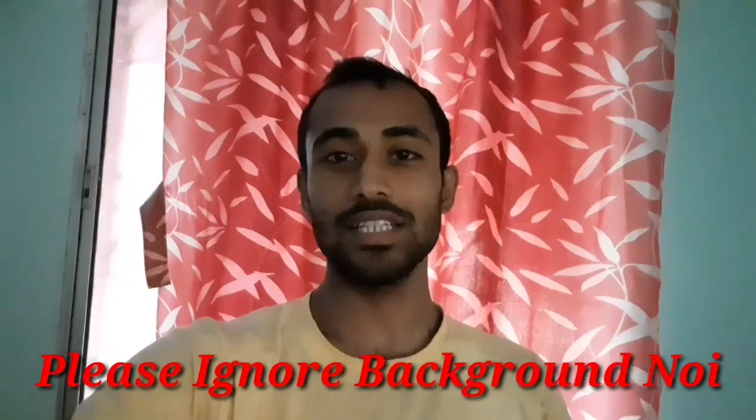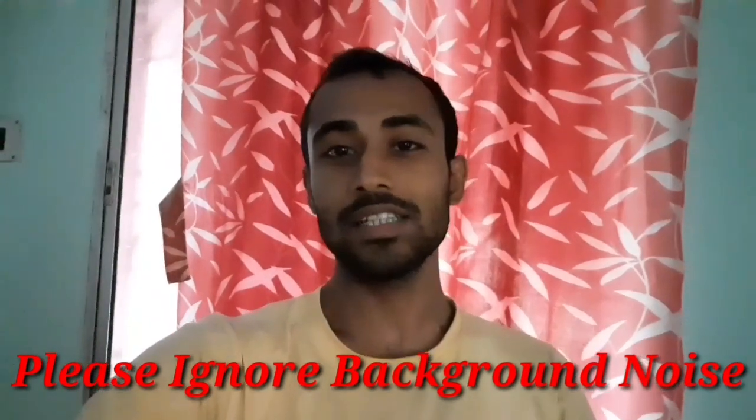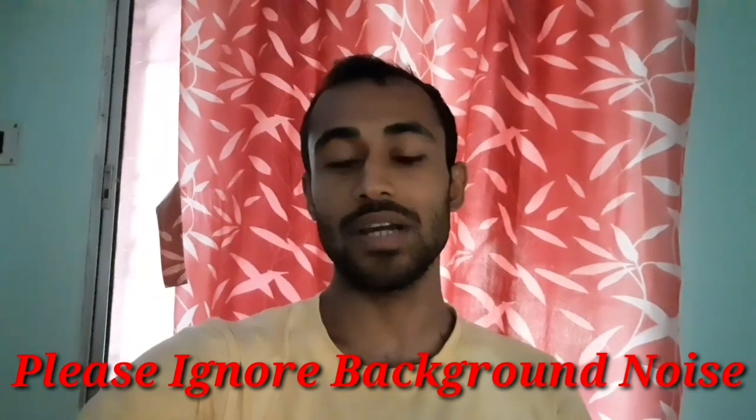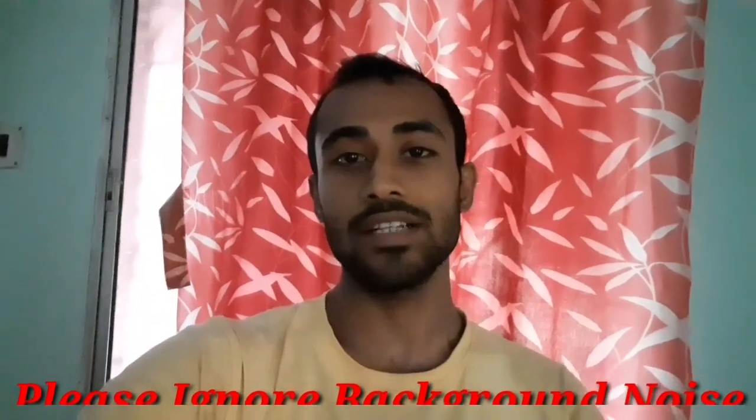Hello friends, myself Anindo and in this video I am going to unbox the thinnest drone I have ever seen. This is the first time I am going to fly a drone so I am really excited for this. At the end of the video I will show you some footage taken by this drone, so let's start.